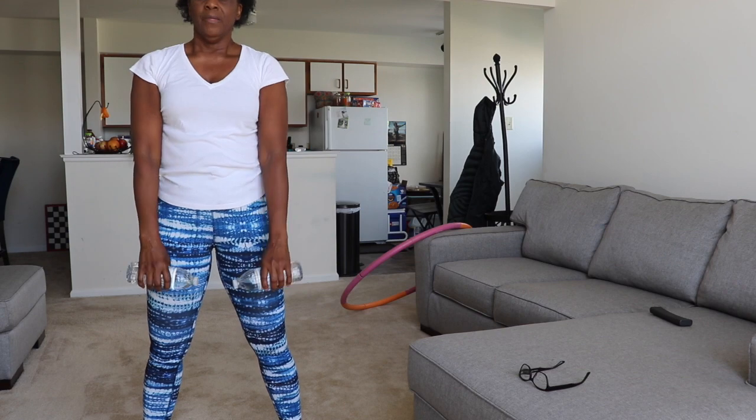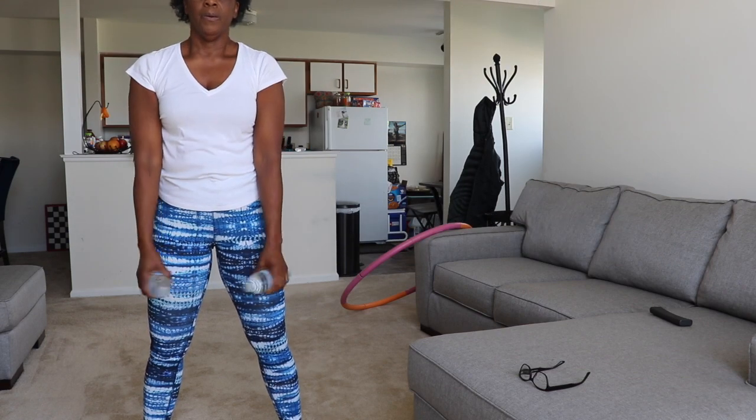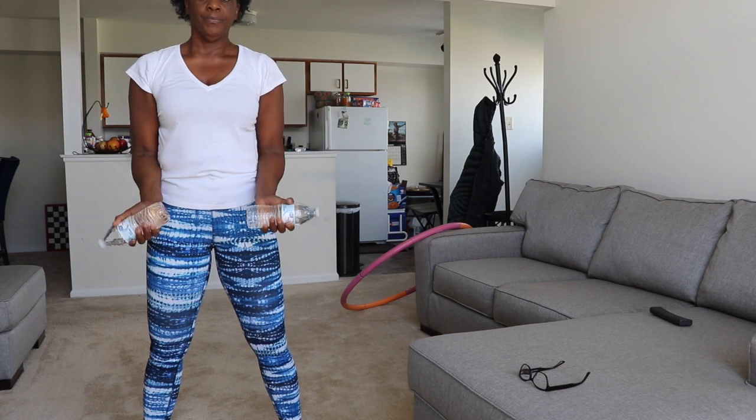So here we have some up and downs. Keep going up and down, and then we twist. Go the other way.